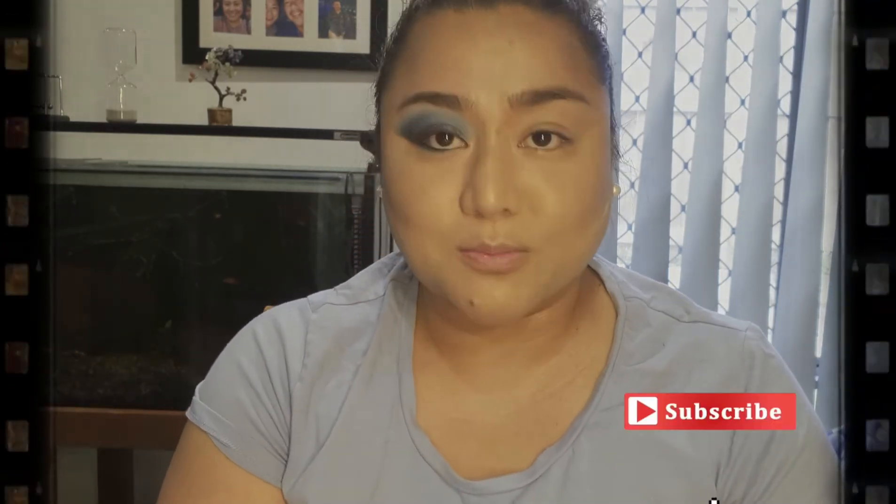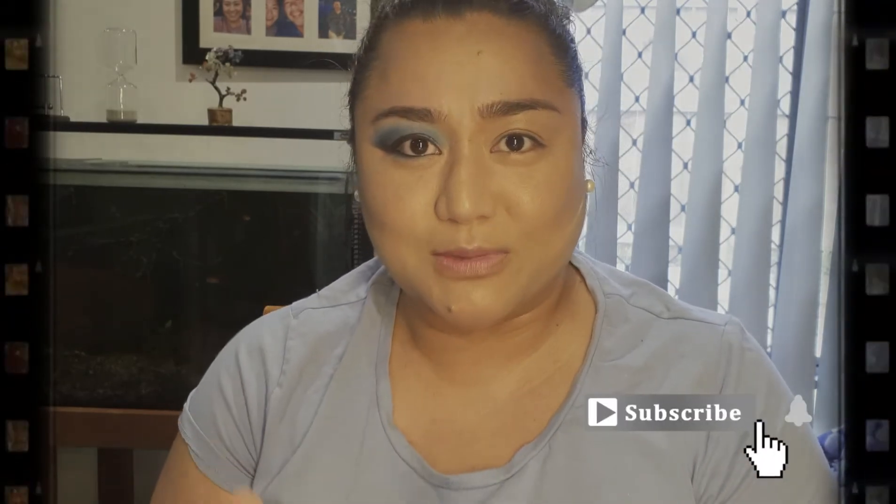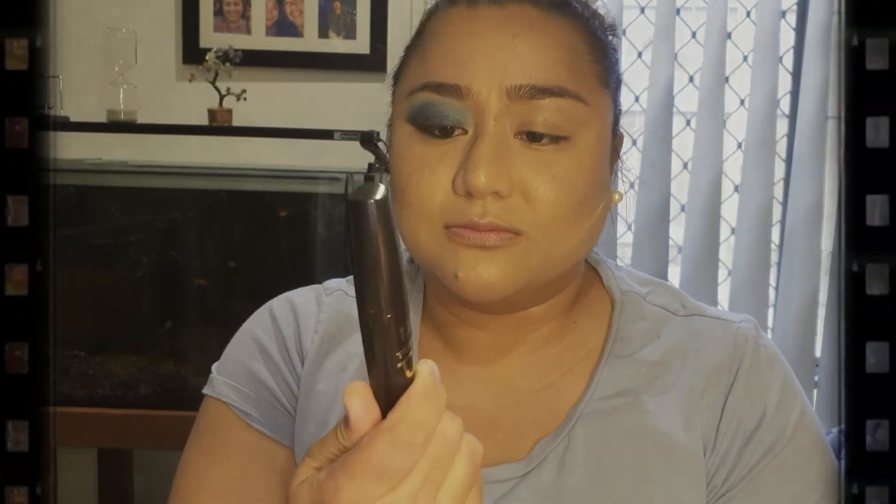Alright guys, I think we've done this eyeshadow — all we need to do is finish with some mascara and false eyelashes to make it more dramatic. For my mascara I'm going to be using Scott Barnes Palm Top Mascara, and for my falsies I'm going to be using Scott Barnes Falsetto lashes in Gina. So I'm going to do the other side of my eye, finish this look, and I'll see you shortly.